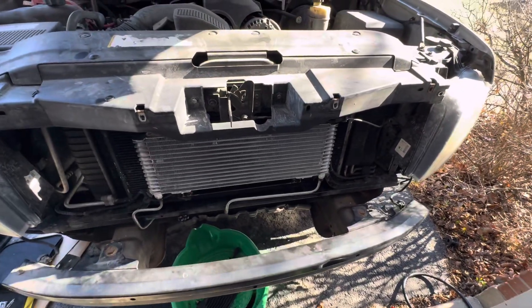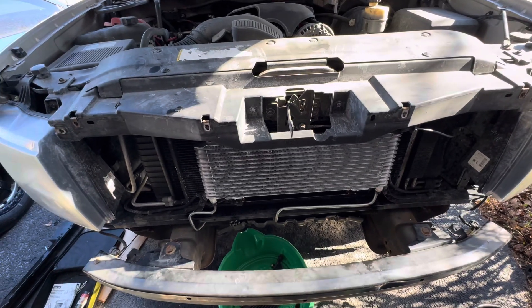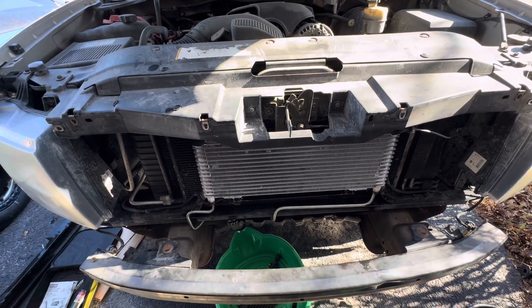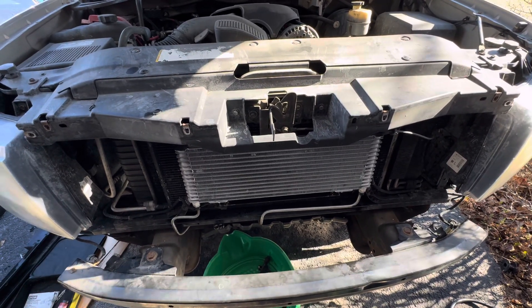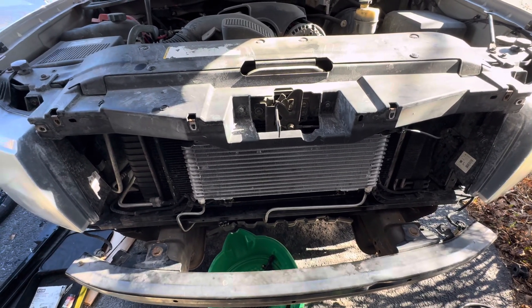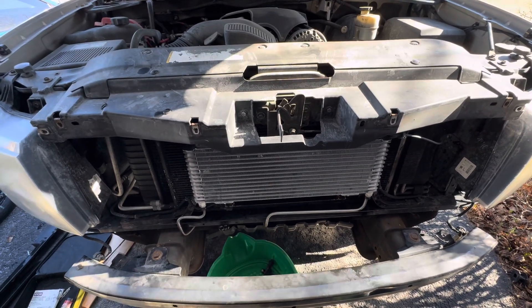Hey there everybody, I just want to make a short video for you here, not something I'd normally do, but I want to show how you can do a true cool 40K on your 09 to 14 GMT 900s, and this might work for 800s too. The real point is to show it without modifying your transmission lines or making new lines or anything like that.